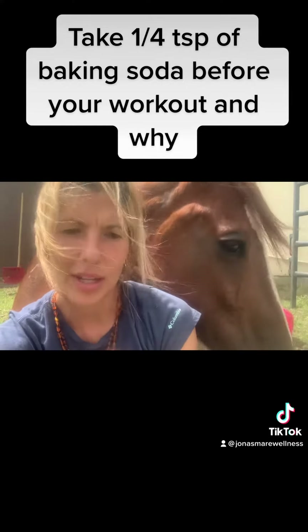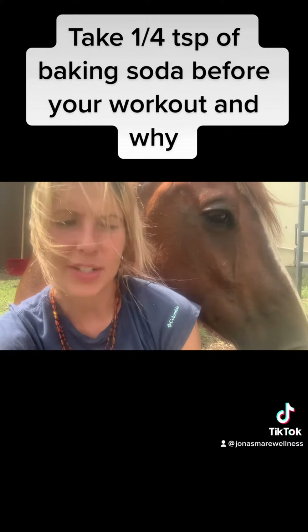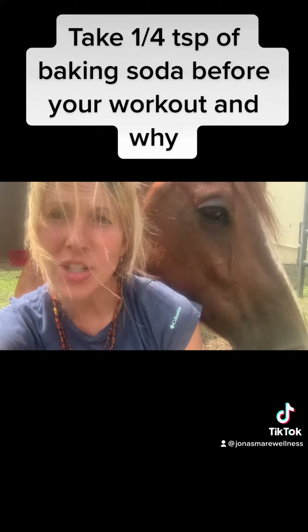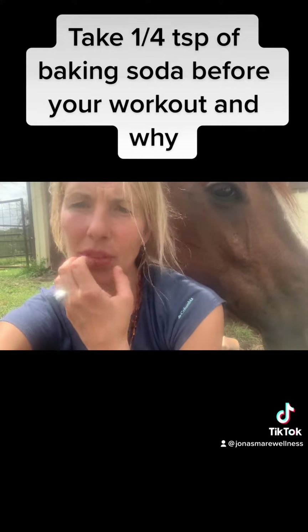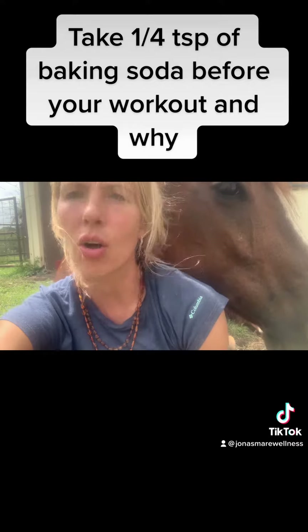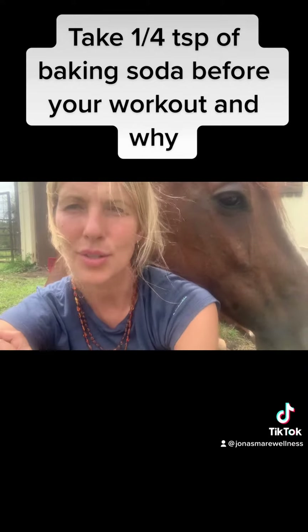Basically what that does is it increases your blood bicarbonate levels, so this removes the delay in fatigue, especially during those high intensity workouts. There's increased acidity that alters the pH levels, which results in tired muscles, so it helps balance those pH levels.